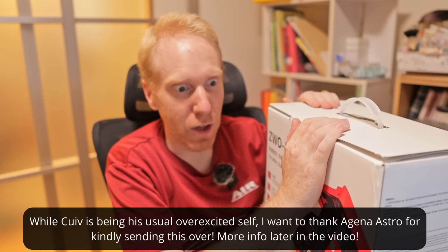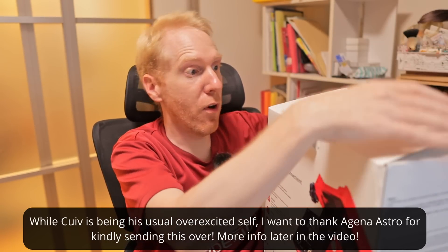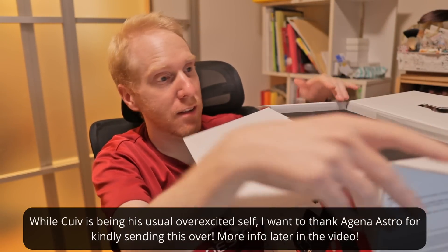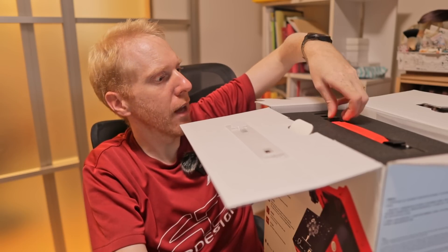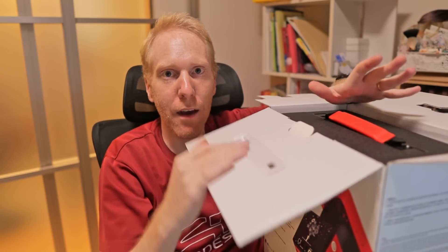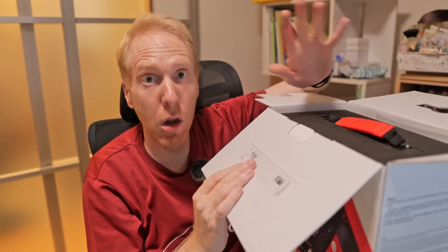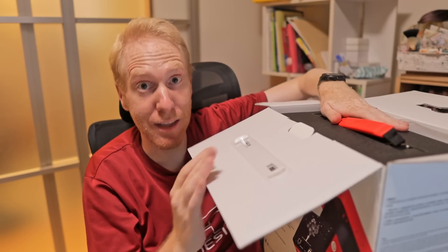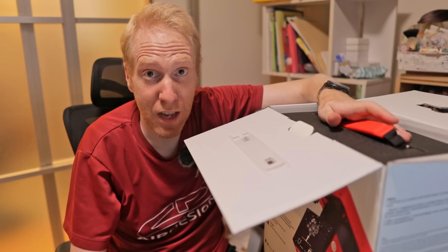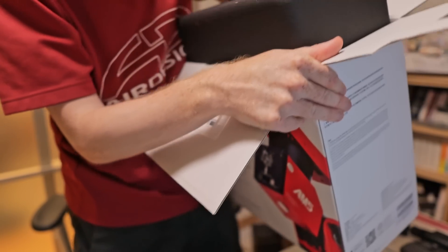Let's get it out of the box so we can have a good look at this mount. The box itself looks very much like the usual AM5 box, except that now we have a new case in it. This is no longer the old case — it's a new one that looks a lot like the Seastars case. It's now a hard shell type of case rather than soft shell like before.